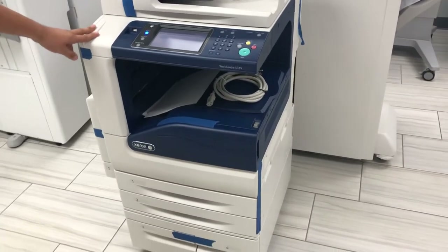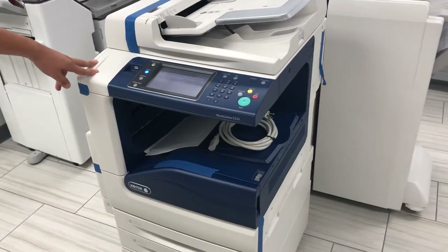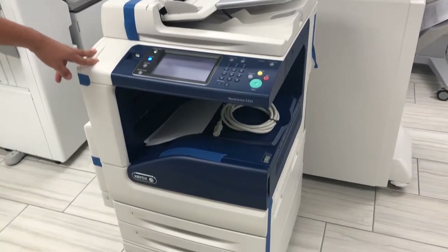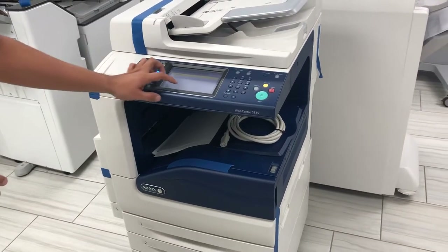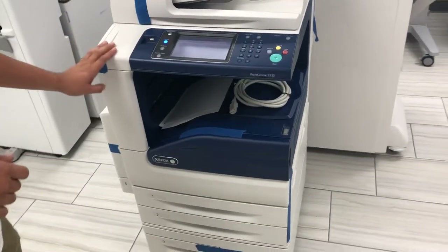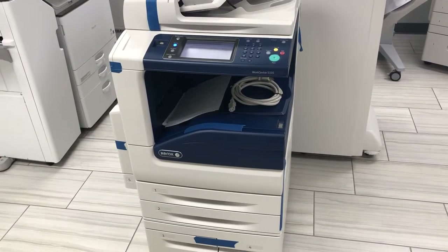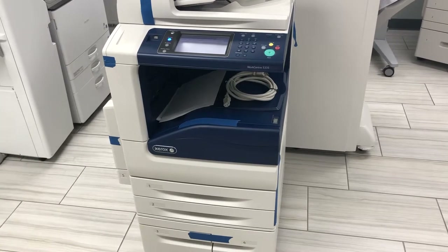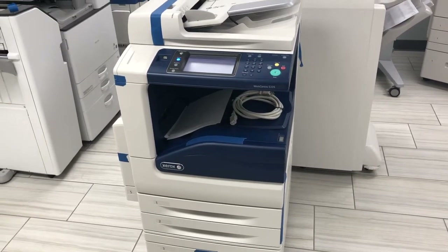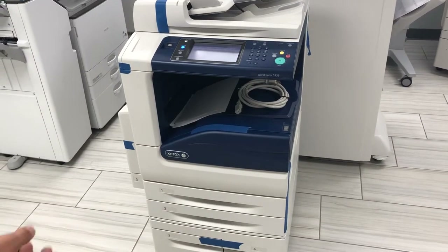Here we have a Xerox WorkCentre 5335 — a black and white only machine that prints 35 pages per minute and up to 11 by 17. This is great for a small to mid-size office. There are other models like the Xerox WorkCentre 5325 and 5330; the only main difference is speed: 25, 30, and 35 pages per minute respectively.